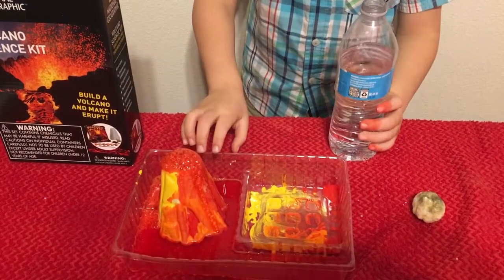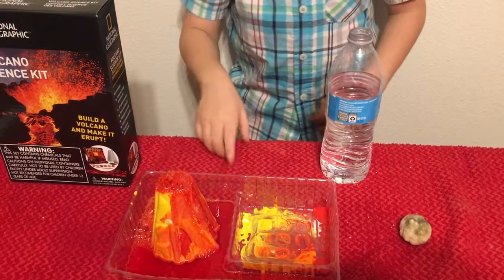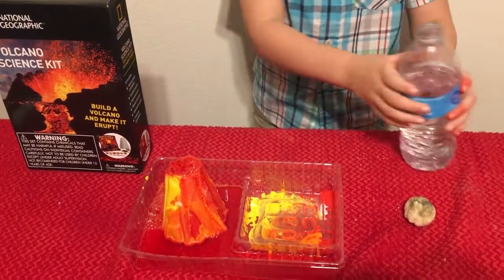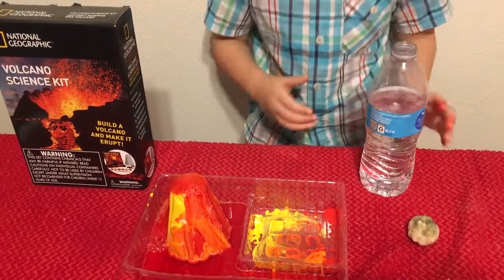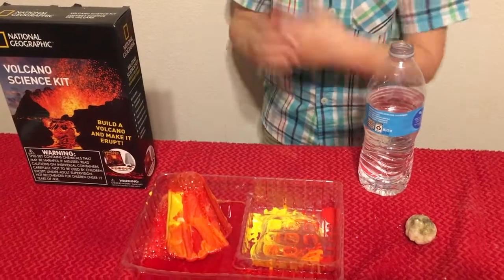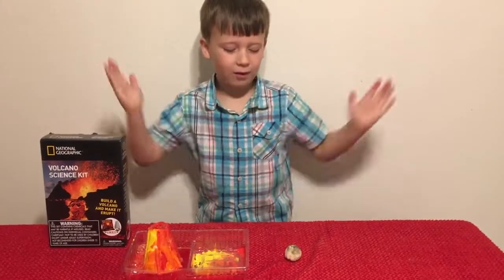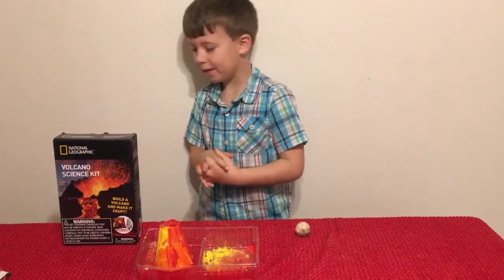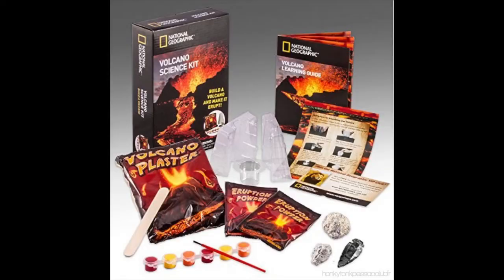More water goes in and it overflows again — it messed up the painting! Thanks for watching today. Bye bye!